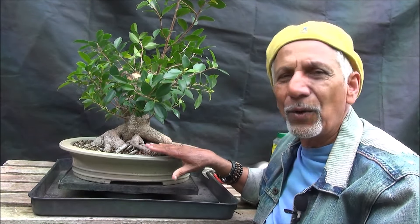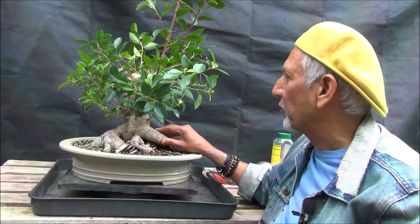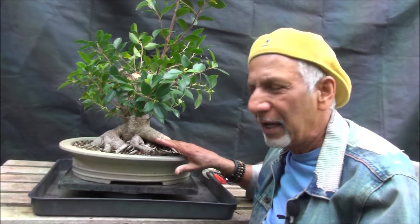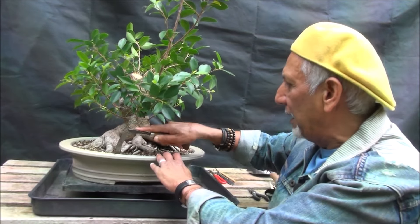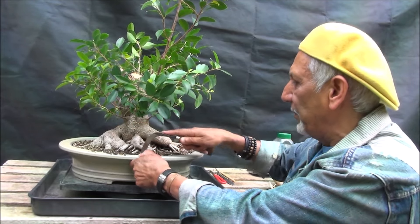Hello everyone, this is Iqbal Khan, and today I'm going to work on the Tiger Bark Ficus. We worked on it in the last video where all the dead branches were removed, and today I'm going to repot it. Let me just loosen the soil — it'll be very interesting to see what we find underneath, because it hasn't been repotted for a few years now.